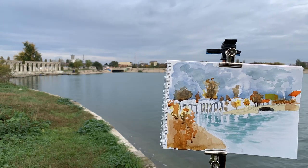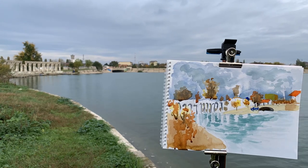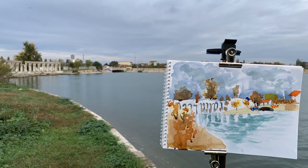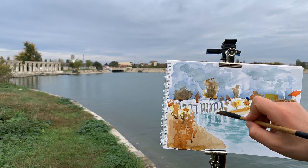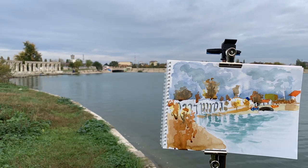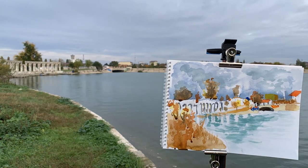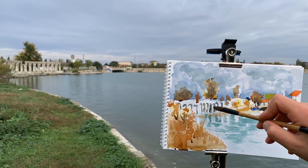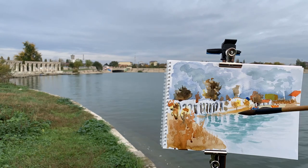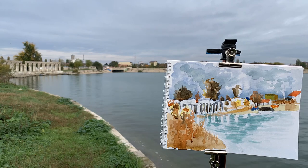When the first washes were applied — I think there were three of them — between them I waited for them to dry. For the first wash I used the wet-on-wet technique, meaning the paper was dampened before I applied the color. When I finished with the watercolor washes, I used fineliners for the final details.